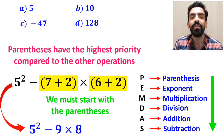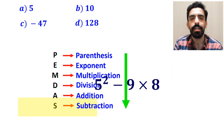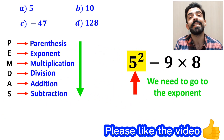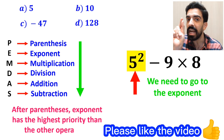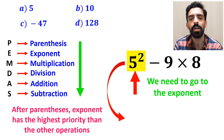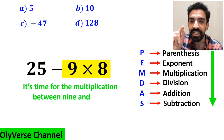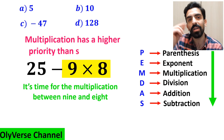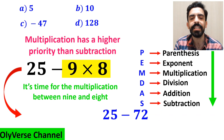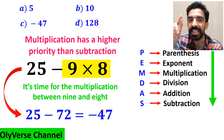We must start with the parenthesis first, because according to the PEMDAS rule, parenthesis have the highest priority. So instead of this expression, we can write 5 squared minus 9 multiplied by 8. The next step, we go to the exponent, because after parenthesis, exponent has higher priority. This expression simplifies to 25 minus 9 multiplied by 8. Finally, it's time for the multiplication between 9 and 8, because multiplication has a higher priority than subtraction. So we rewrite this expression as 25 minus 72, which ultimately gives us the answer negative 47.